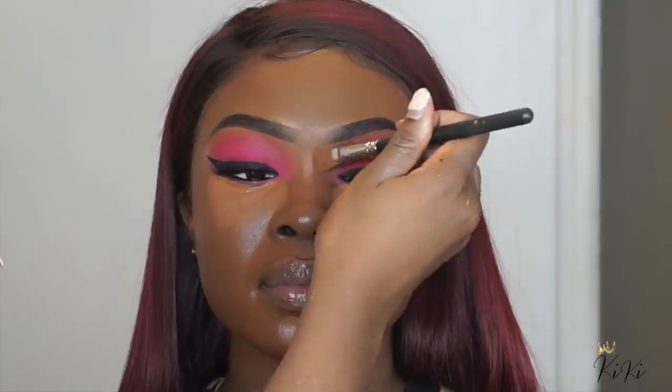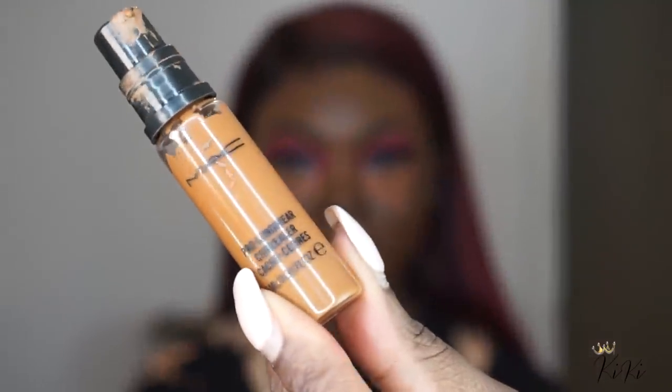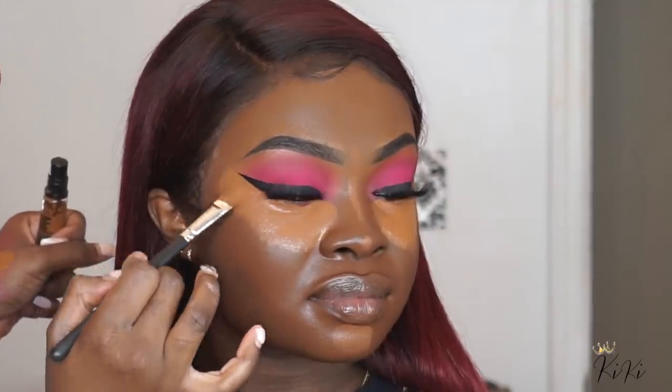Now I'm using a concealer to correct underneath her eye, and then I'm going in with my MAC NC50 and applying it directly on top of that corrector. Now is the time to make sure your eyeliner is nice and sharp. Even if your eyeliner is sharp, you still want to go in with concealer to make sure you don't mess it up while you're blending out that highlight.